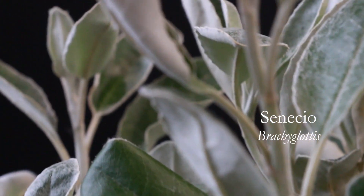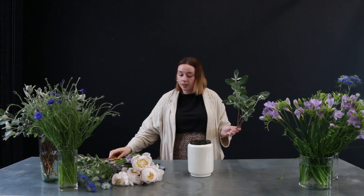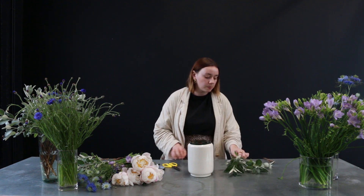Now that you've prepared the grid, it's time to start making the arrangement. As always, we're going to start with foliage first so we can build body and volume of the arrangement, and then place in the flowers. The foliage I'm going to be using is this really beautiful Senecio foliage, which is British grown. As you may notice, when you have this foliage it might come off in a lot of different branches from one stem, so I'm just going to cut at the base of the stem so you have smaller pieces to work with.